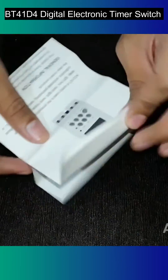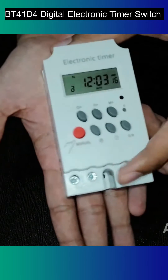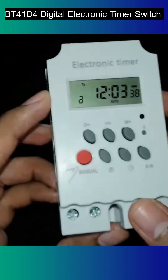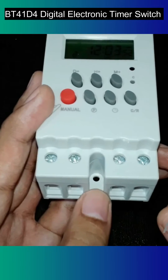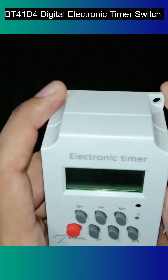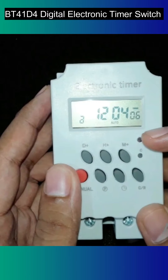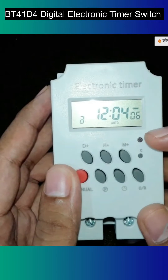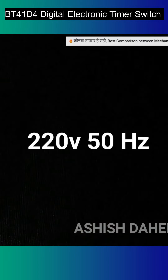This electronic timer is provided with an instruction manual where installation details are mentioned, along with a warranty. This is a compact, ABS plastic-built timer. At the bottom, there are four contacts provided and three holes to mount it on walls. An LCD display is also provided, along with an OUT LED indicator and a small reset button.